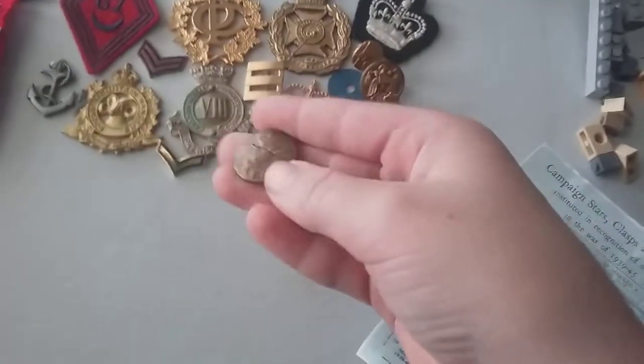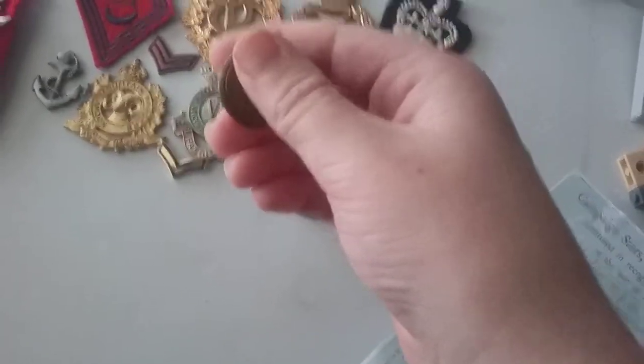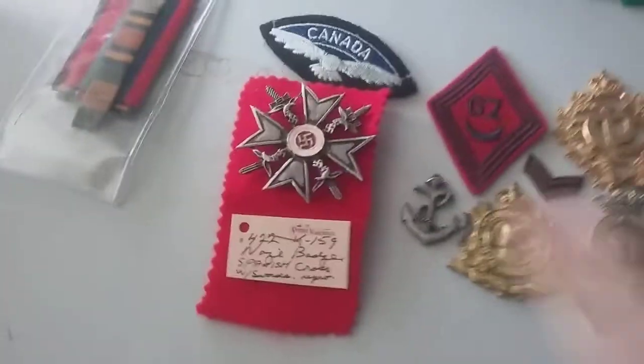Just like the RAF — the British Royal Air Force — Royal Canadian Air Force. So yeah, there's some really, really cool ones, like this one.